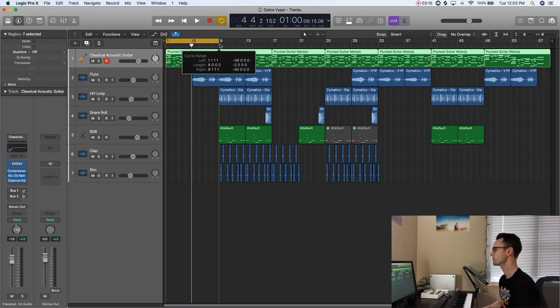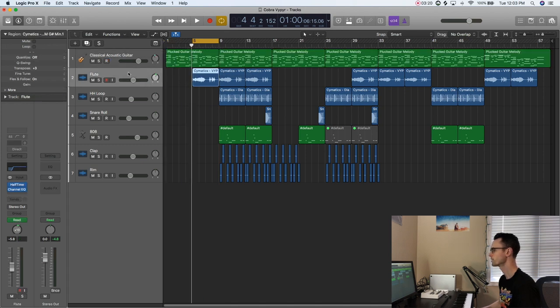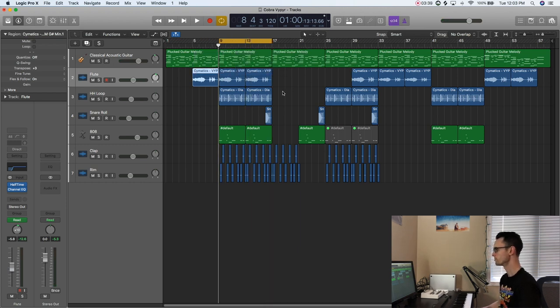After the guitar melody I threw in a counter melody, which is actually a loop from the Psymatix Viper pack. Those two blended really well together, and then after that short intro it kind of drops into what would be the full beat with all elements going at the same time.